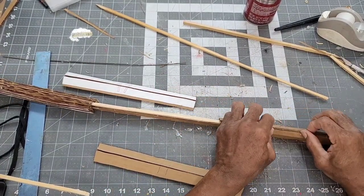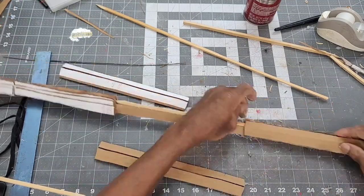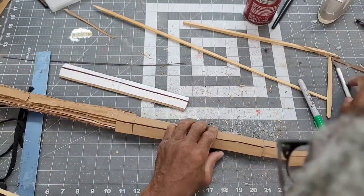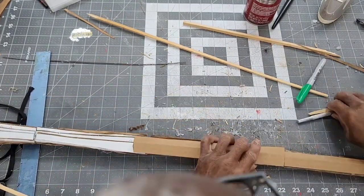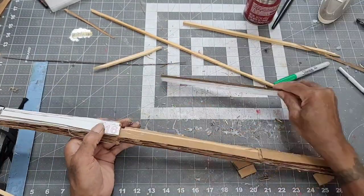When gluing in the outer sections of the blade, remember to pinch in the sharp section as much as possible. To get templates and more detailed instructions, go to Epic Cardboard Props channel.